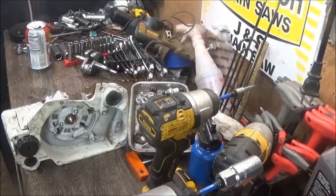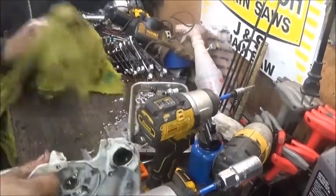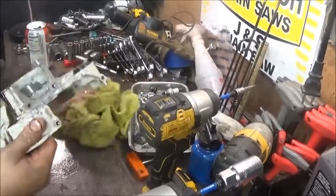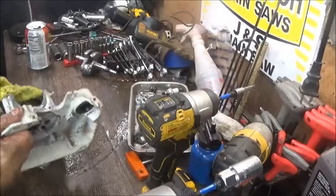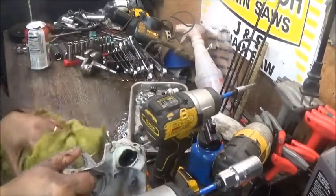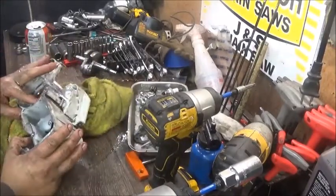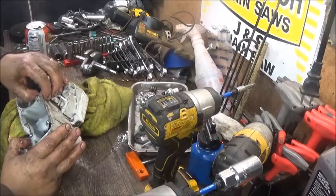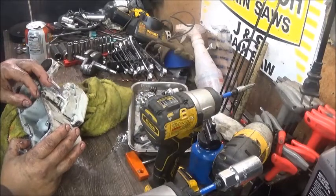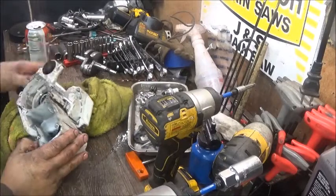Grab a towel and put it under all of this. I swear I drained all of this — it was new bar oil; it just colored that way. Oh wow — I don't know if that's salvageable or not. That sucks.